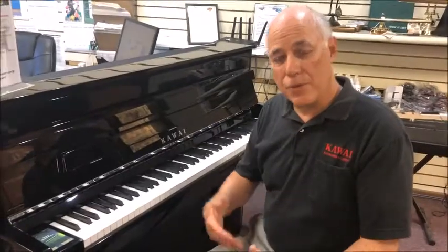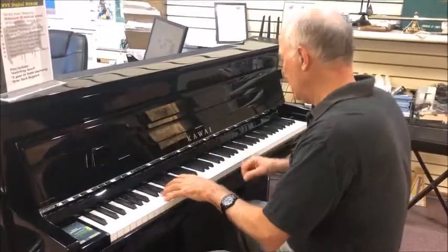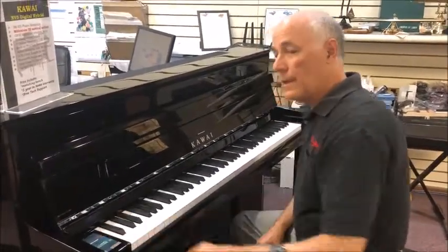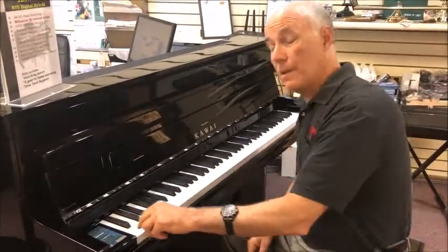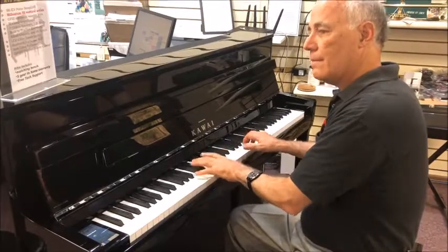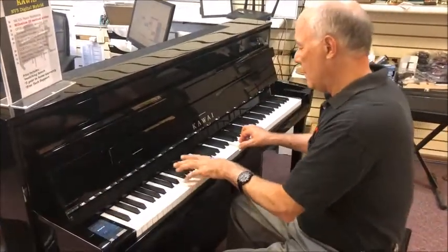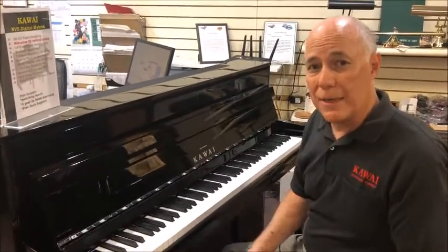If you play, you're really going to notice a difference on this piano compared to other digital pianos out there. Let's look at some of the extra features that the NV5 offers, including wonderful sounds such as the electric piano, the cool jazz organ, the pipe organ, the harpsichord, even a beautiful orchestral string section. But of course, the most important sound is that magnificent grand piano.